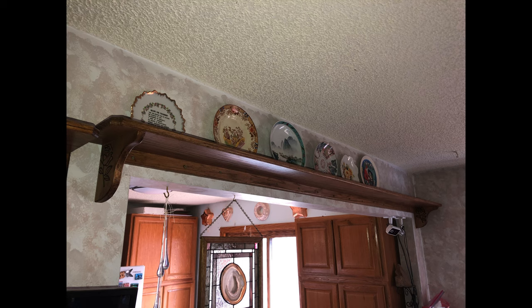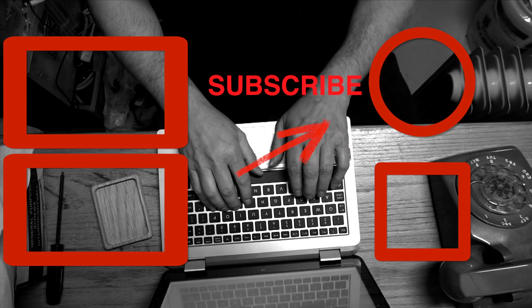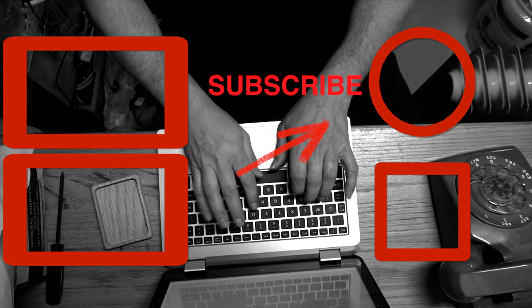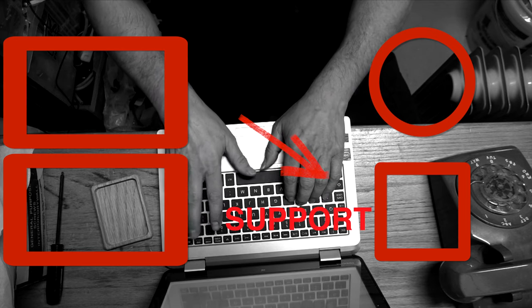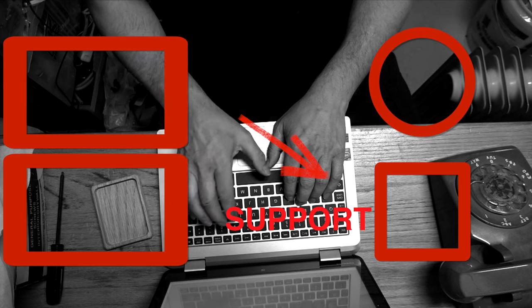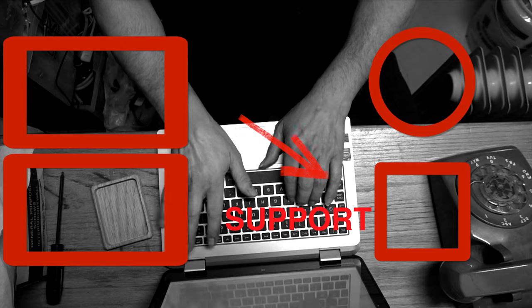So thanks for watching as usual, see you next time. Appreciate all you subscribers and Patreon supporters. Don't forget to subscribe and ring the bell so you can see future episodes from this channel. If you'd like to help out and support this channel, go to patreon.com slash some old guy coding for as little as a dollar a month — we really appreciate it. Thanks, see ya soon.